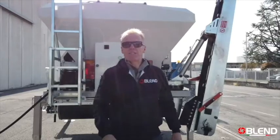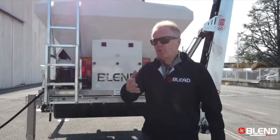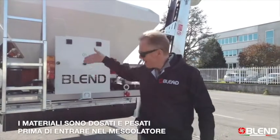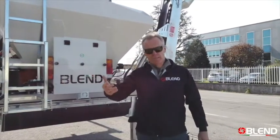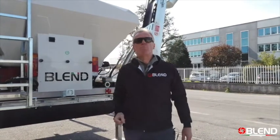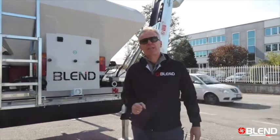So here we are at the business end of the machine. As we said before, all of the materials are weighed and measured before entering the mixer according to the recipe. The Blend mixer is one of the most important parts of the machine — let's look at it in a little bit more detail.